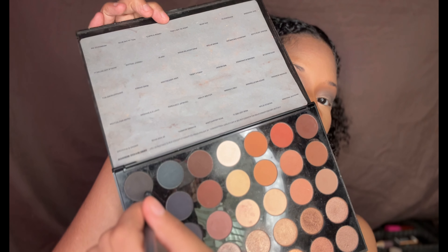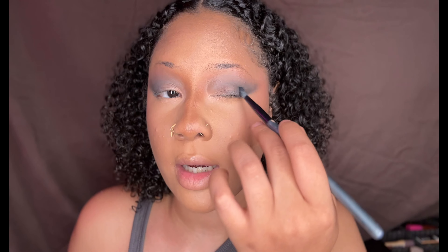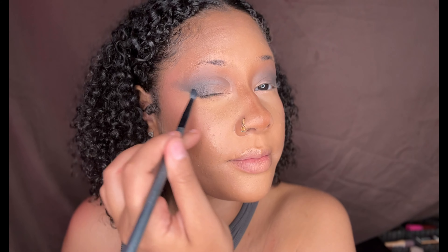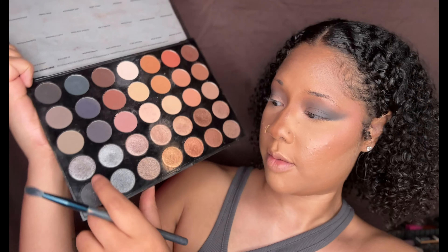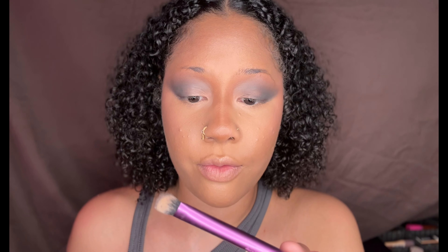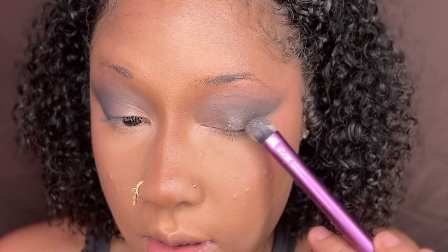After I used the previous shade, I'm going to go in with Mesmerize Me. I'm going to blend out this shade, staying on the outer corners of my eye. These shimmers — I'm going in with a light gray shimmer, and then the shimmer right next to it. Taking my Real Techniques Medium 308 brush and just sweeping this towards the end.